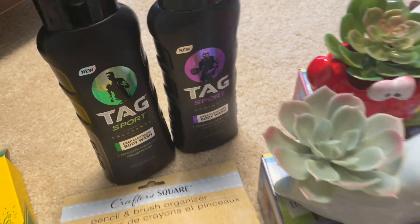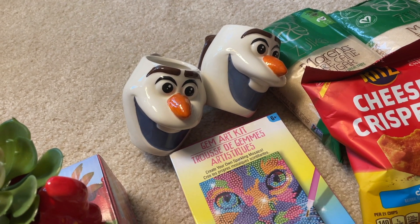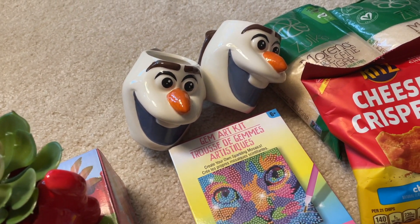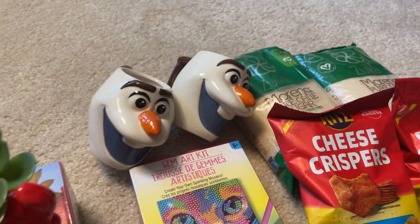Yay, we finally saw the Olaf mugs! I know people have been hauling like crazy awesome Star Wars mugs. I think it'd be pretty awesome if we got some Star Trek ones too — just saying. One of these will be mine and one will be for my daughter.